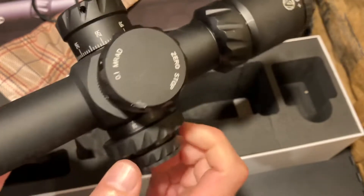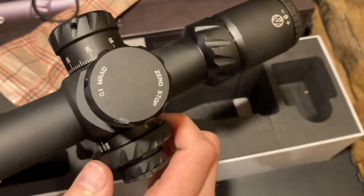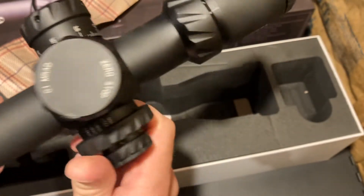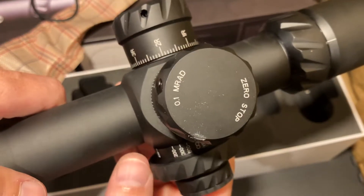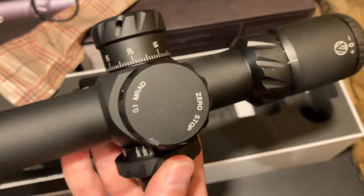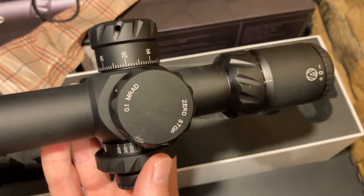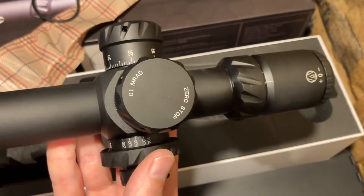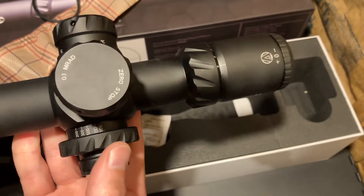Wow, moving this parallax is very stiff. It goes from 100 to 500 to infinite yards of parallax. I was hoping for a thousand-yard one — I didn't really read up on that prior. That would be my personal choice: the next scope I get will have a thousand-yard adjustment for the parallax.